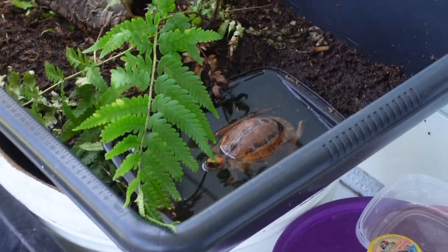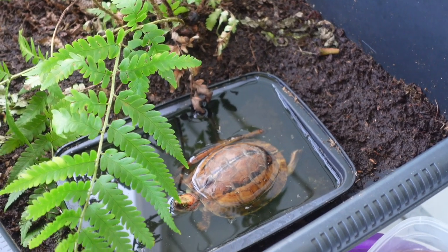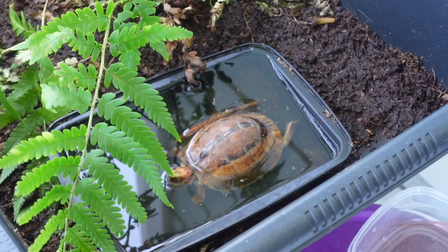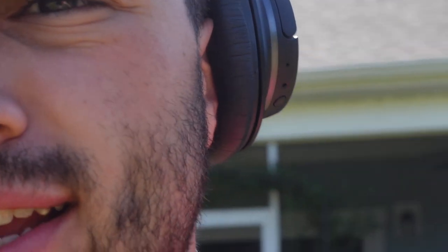Hey, look at this turtle — look at the little legs! Butternut, are you enjoying your water this morning? What a little cutie!